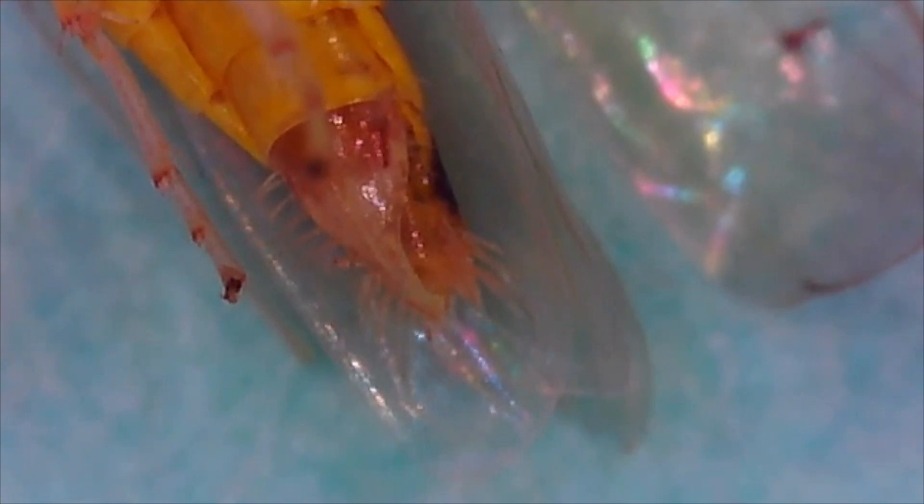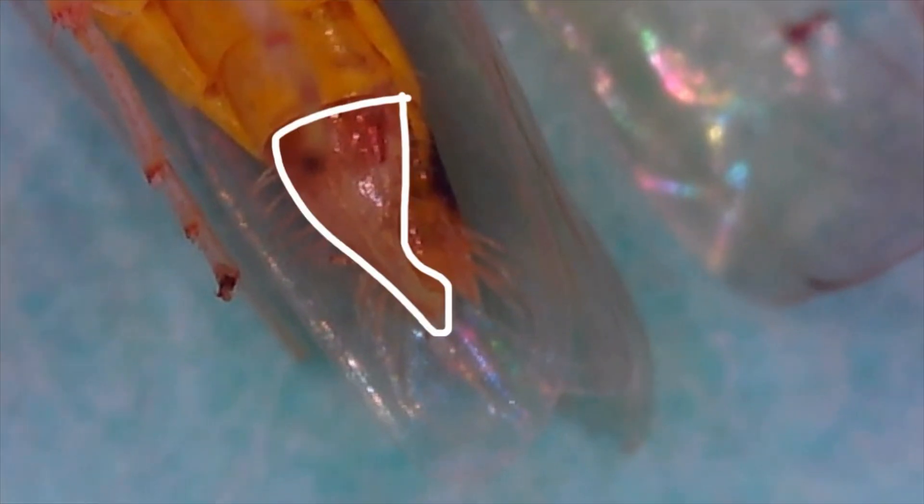Sexing specimens is relatively easy. Males have triangular-shaped pre-genital sternites toward the tip of the abdomen. Females also have pre-genital sternites, but an ovipositor is usually brown and sclerotized, like this structure here. The ovipositor is used to insert eggs into the corn leaf, usually around the mid-rib. You cannot see them with the naked eye, so magnification is a must.